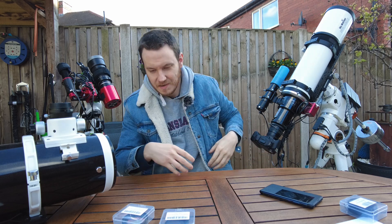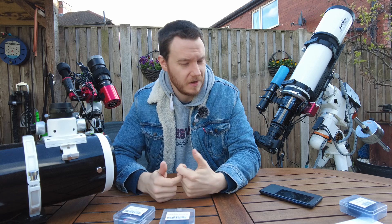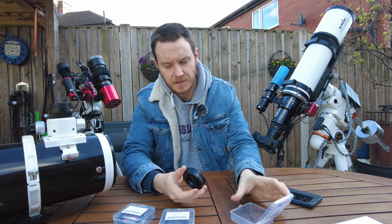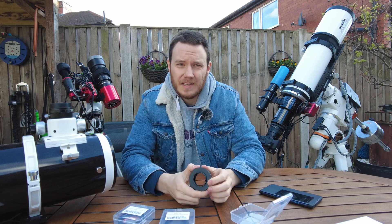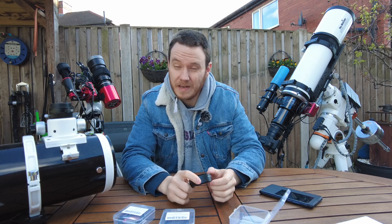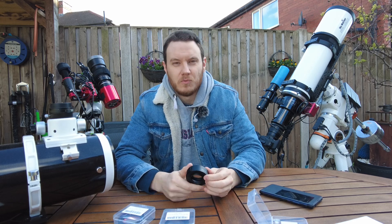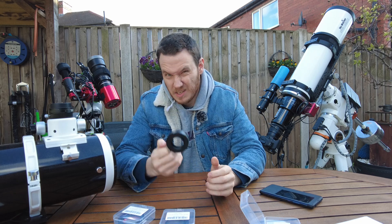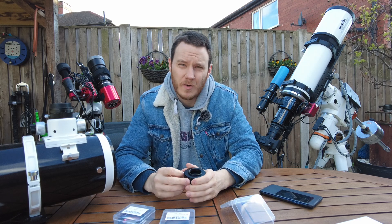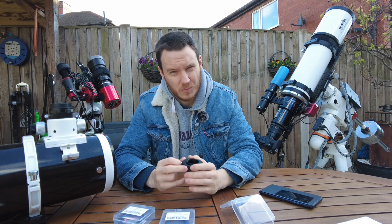The other major benefit is how easy it is to change filters. If you're using a colour camera like I am, you really only need two filters maximum — and that depends on your light pollution. In a very low light pollution area you may need no filters at all. In my usage case I have one filter for broadband, which is just a UV IR cut filter, and the other is a dual narrow band filter for capturing faint nebulae targets that wouldn't really show in my light pollution without filtration.